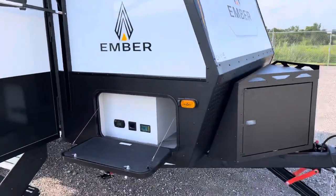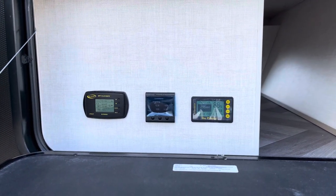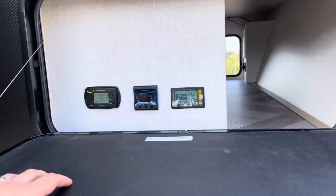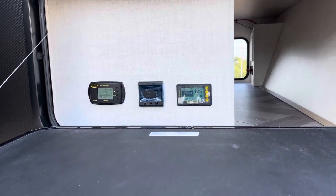We're going to go right to the meat and potatoes of the solar. We've got 570 watts of solar panels on the roof, a 270 watt Battleborn Game Changer battery, and a 3,000 watt inverter, which is upgraded over the 1,000 watt on your base.